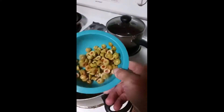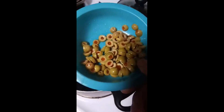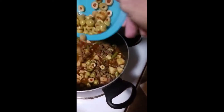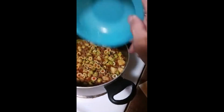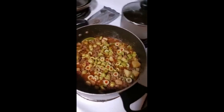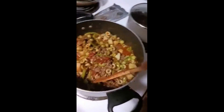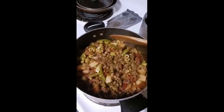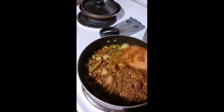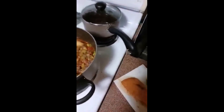Half a jar of manzanilla olives, sliced in threes — they're going right in there. The salty brine is gonna be really nice. It's part of the staple of Cuban cuisine when you're doing ground beef dishes. I also put some of the juice from the olives right in there, and it's really gonna knock up the flavor on this.